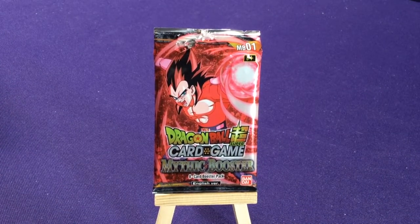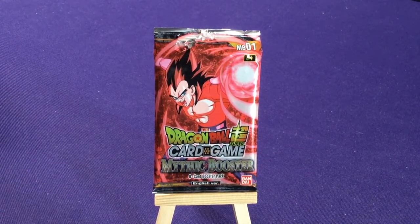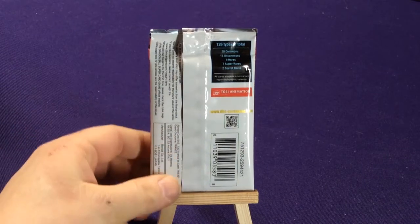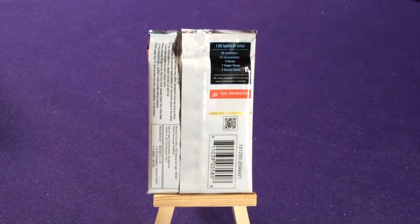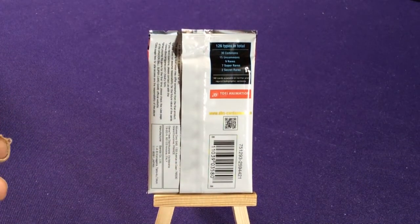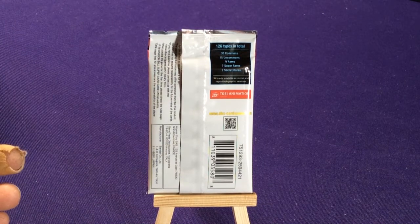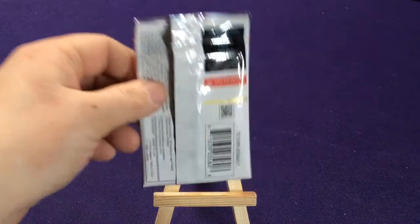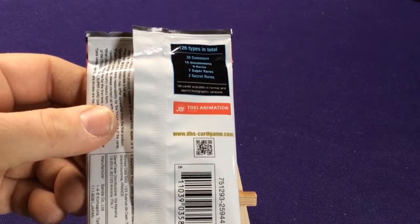This is essentially a re-release set — it is promo cards from other sets, like all the different promos and other things. It's 122 cards: 30 commons, 15 uncommons, 9 rares, 7 super rares, 2 secret rares. And they're all available in regular and holographic.